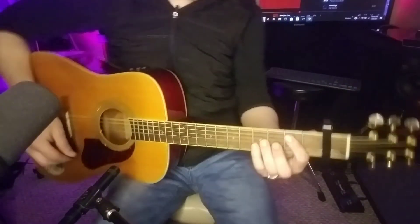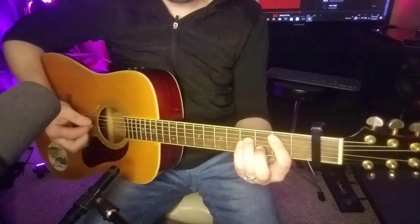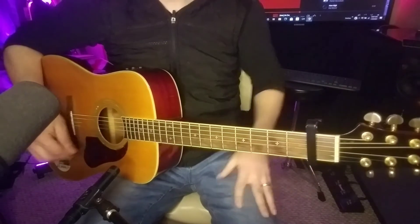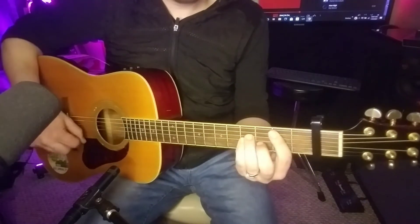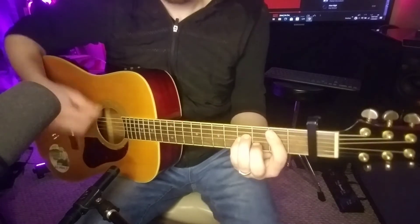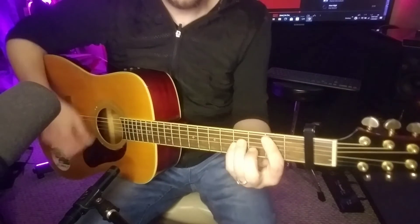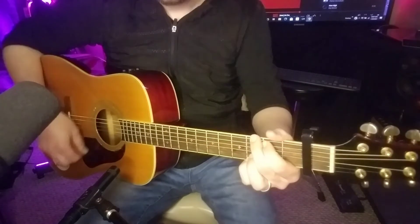In the solo section, when they get to the solo, they're going to roll back and forth with this B minor to G, and then it ends on an A. You're going to start on the B minor, to G, B minor, G, A.